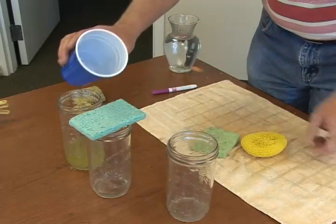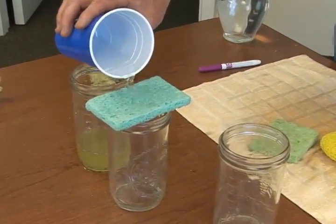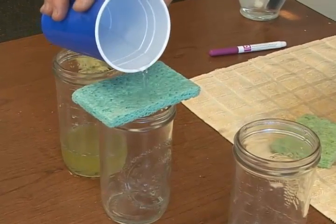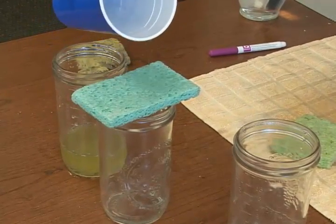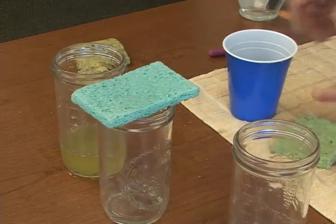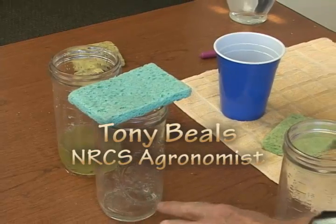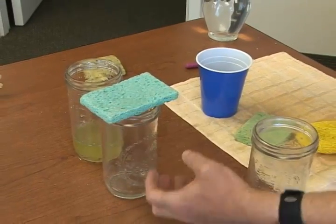We want to put on the right amount of water at the right time. I'm going to bring this sponge up to field capacity. Field capacity is how much water the soil can hold under the pull of gravity.